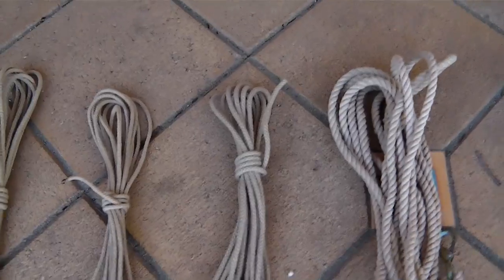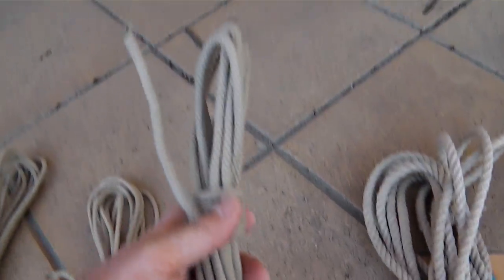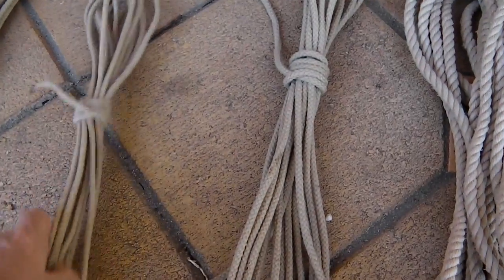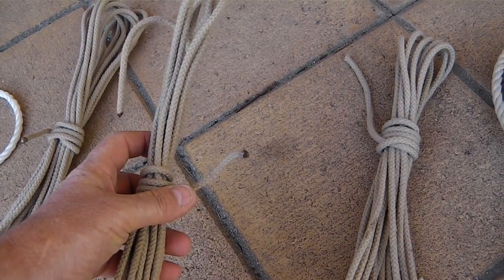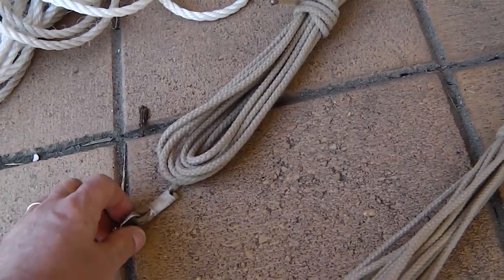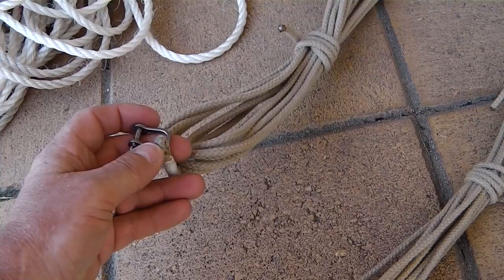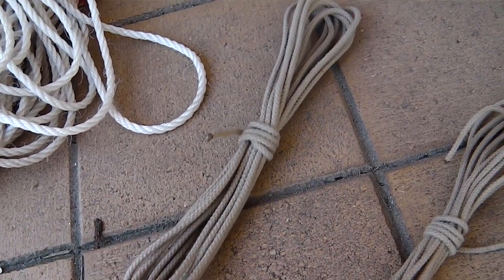Then we've got two plain lines. One's a 6mm — that's your throat halyard, just a plain braided line with nothing on the ends. And then we've got a 4mm braided line, again with nothing on the ends, and that's your jib halyard. And then we have one other line, which is the yard halyard, and that has the little saddle to go on the wire for the sliding gunter.